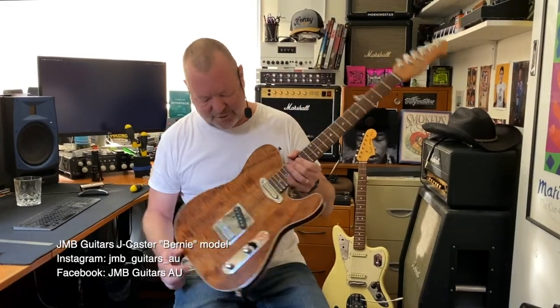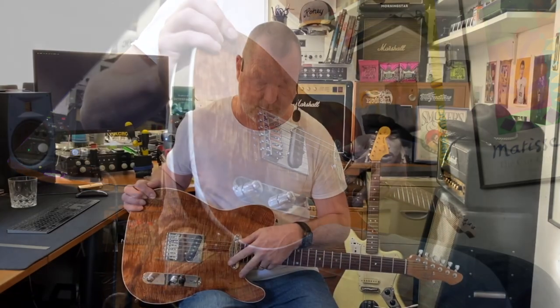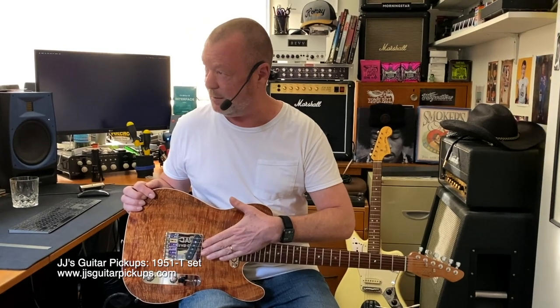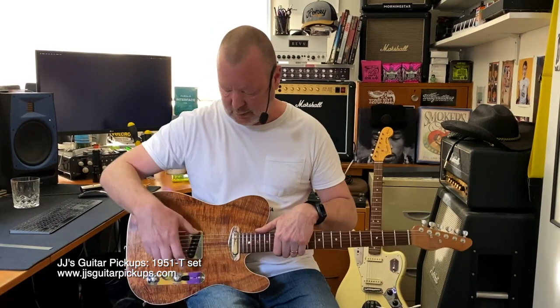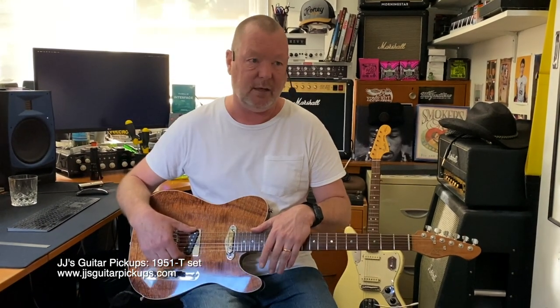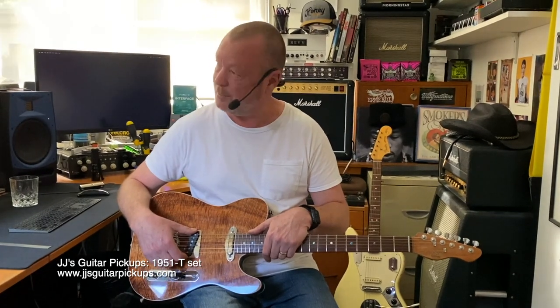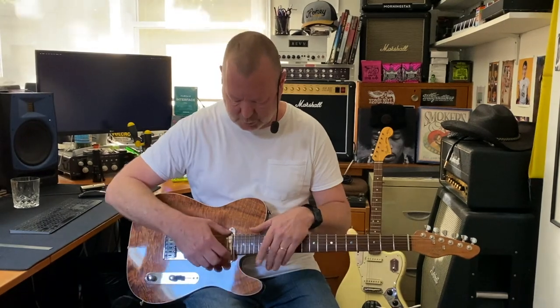This J-caster features the same pickups that are in my J-caster, which are Ben Bailey's 51 No-caster set — I think that's what he calls them. Ben's from South Australia, great pickup winder. So we've got a Holy Grail in the back, which is kind of like a reasonably hot broadcaster pickup. It reads at about 9K. Something like that. And then a Bluesmith here.